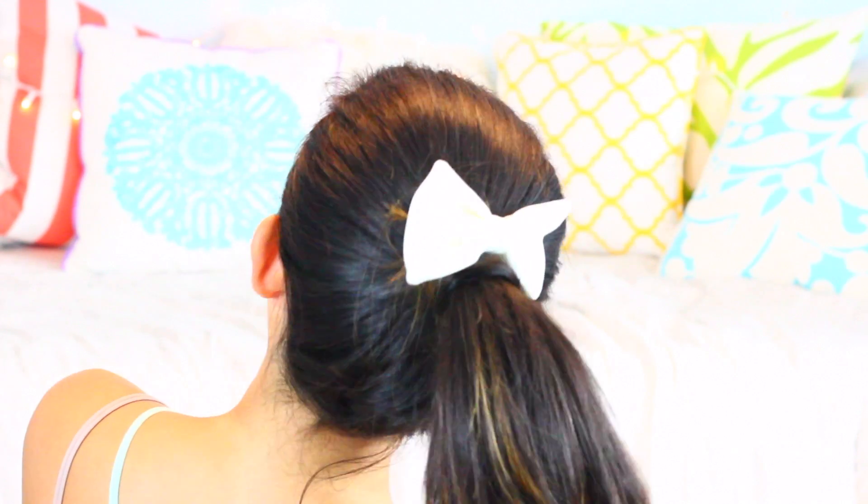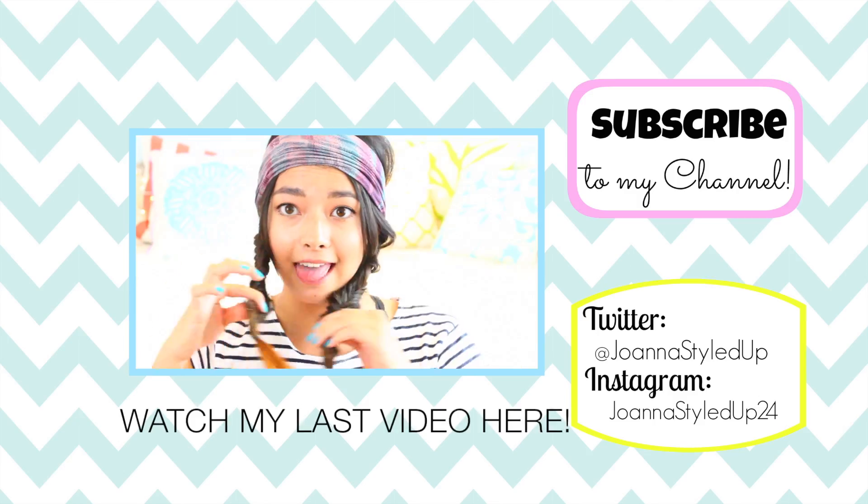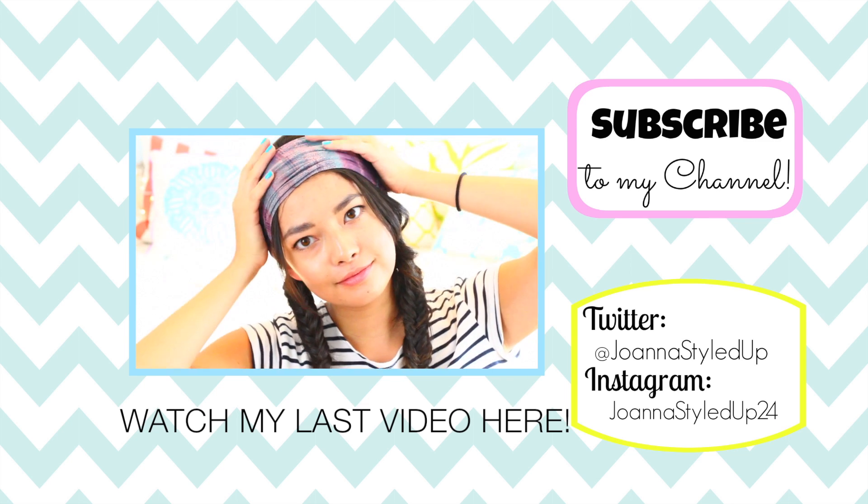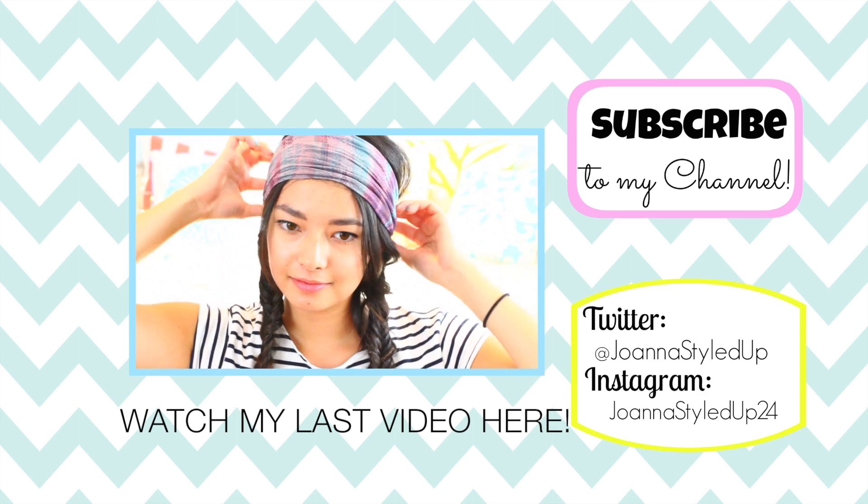Whether you want to wear your hair regular, with the headband, or with a bow, I think that this hairstyle is just so cute and so easy to do. I hope that you guys like this — make sure to give the video a thumbs up and subscribe, and I hope that you enjoyed the rest of Hair Week. I'll see you guys next time, bye! And if you guys need more back to school hair inspiration, click the link in this video for yesterday's video or the down bar below for the rest of Hair Week.